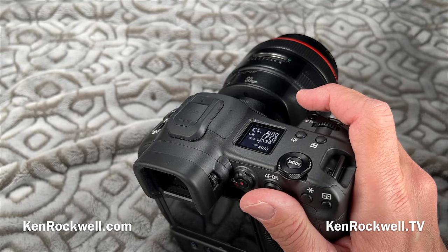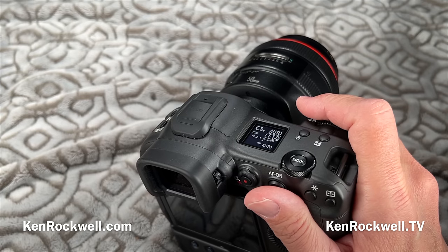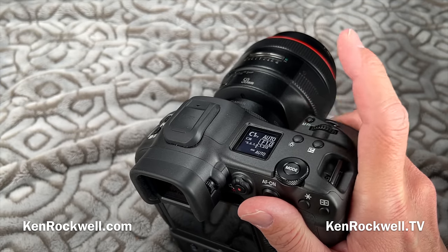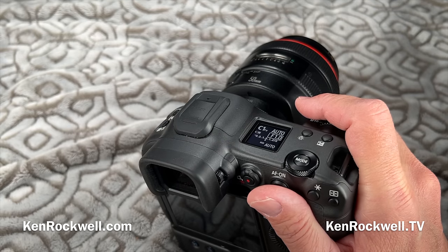The finder is excellent. It has 5.76 megadots at 120 frames per second. The finder is great and does not black out when you're shooting at 30 frames per second. Instead, as Sony first did, it puts a white rectangle around the frame to let you know something happened.